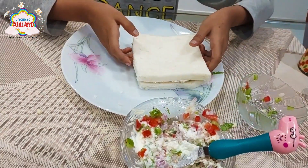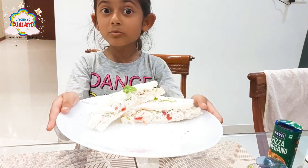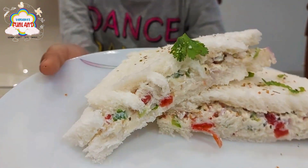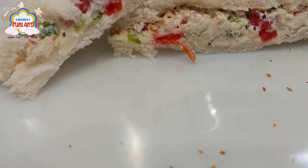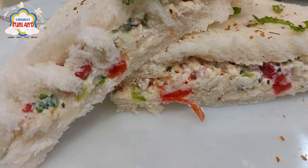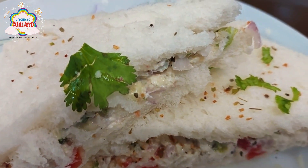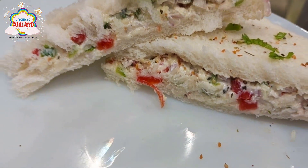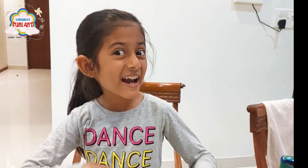And now our sandwich is ready. Our yummy and healthy bread sandwich is ready! I hope you liked my sandwich recipe — eat it and enjoy!